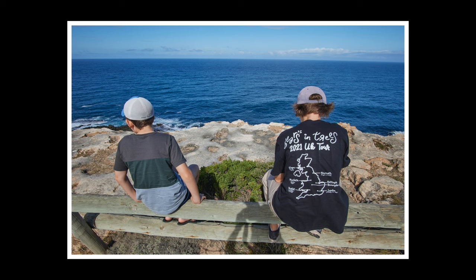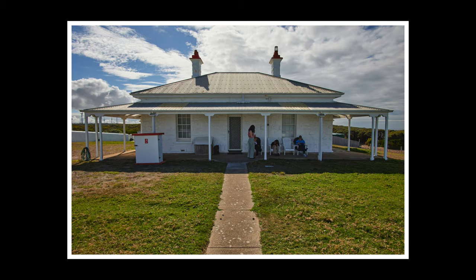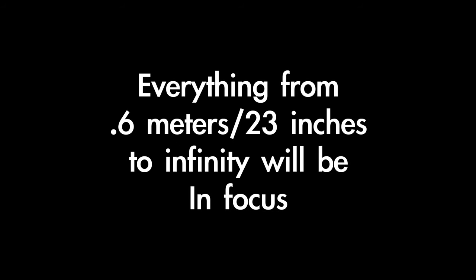One thing that scares people off about this lens is that it is a manual focus, manual aperture lens. But don't be afraid of that — manually focusing an ultra-wide angle lens is very easy because there is a very deep depth of field. On this lens, you can set the aperture to f4 on the ring and set your focusing distance to about one meter, and everything from about one meter to infinity will be in focus. You don't have to touch the aperture or focus ring again.